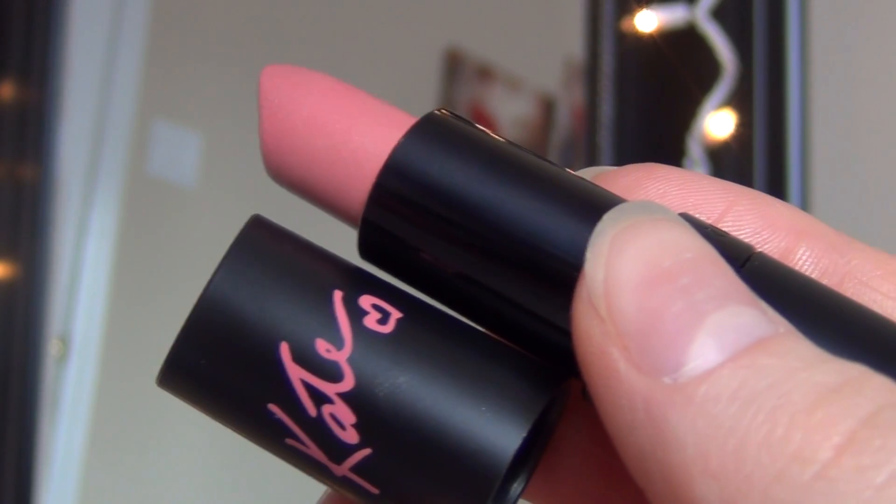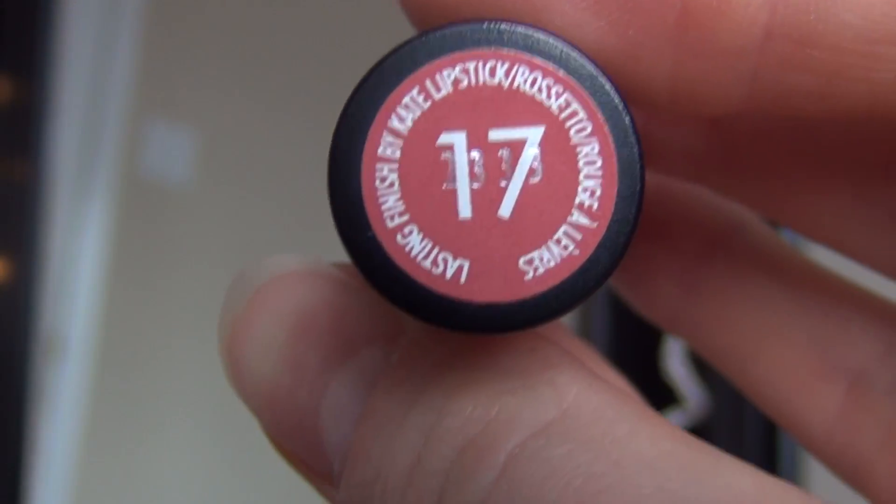Then I'm taking this Kate lipstick from Rimmel in number 17, just a really pretty nude pink. I'm going to apply that to my lips and after applying it, I'm just going to blend that out with my finger.